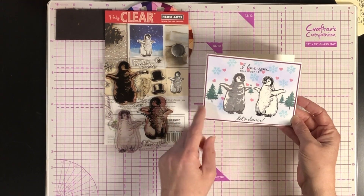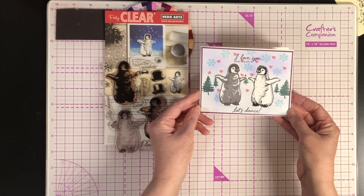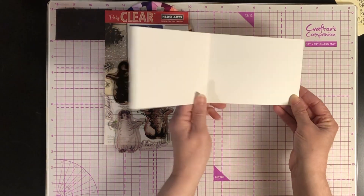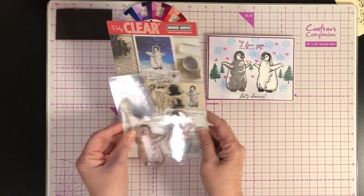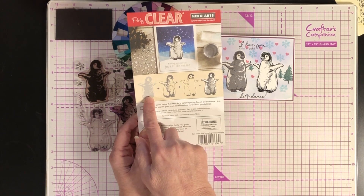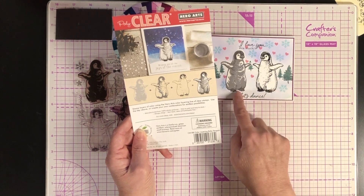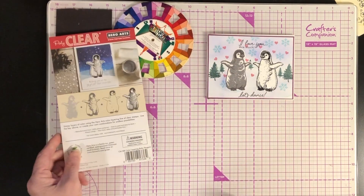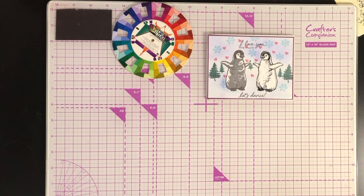I did this on a white layer and then put it on Gina K's Plum Punch cardstock, then on a white card. This time I did it as a side fold because they're dancing and it felt right. I'll show you how I did this mirror image of a three-step stamp, though I only used two steps. I'll also show the mistakes you can definitely avoid by just following a few steps.